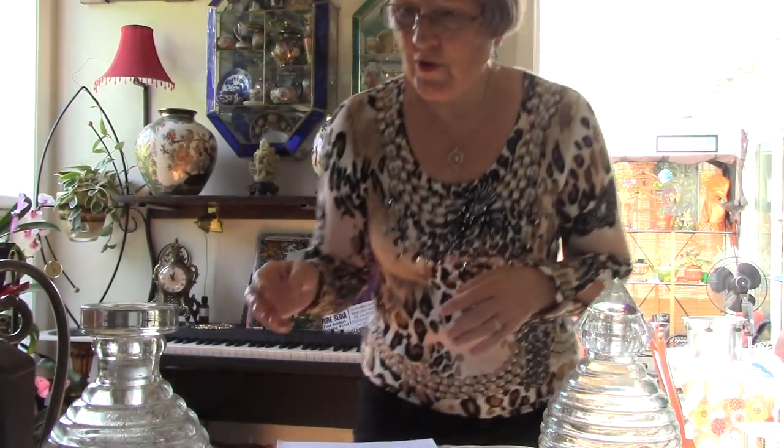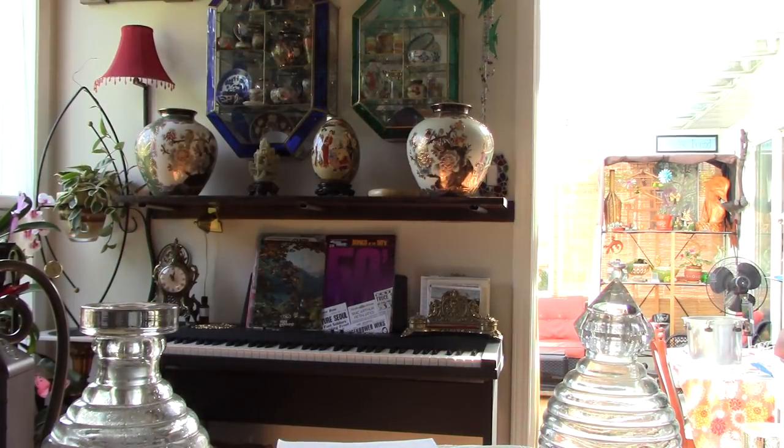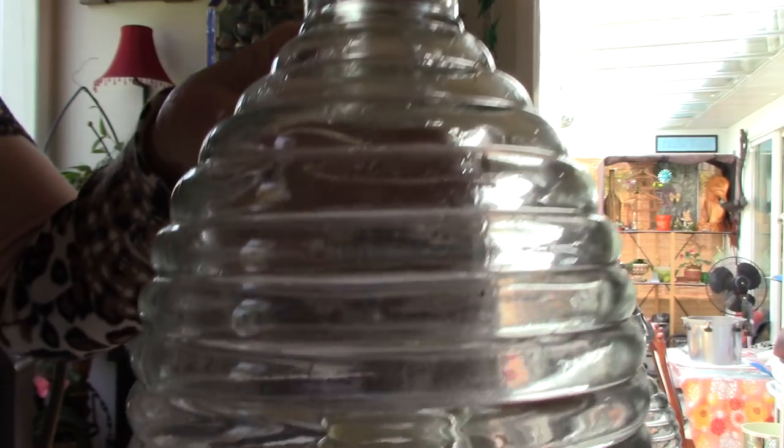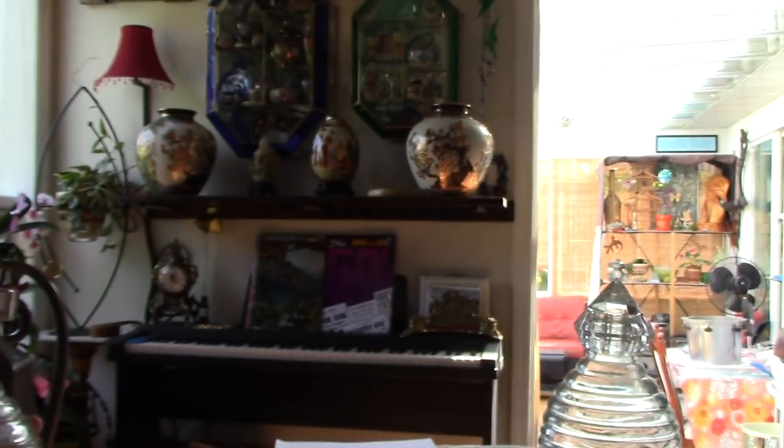Besides the apple cider vinegar, you need some decaying organic matter in the trap to make it work effectively. I threw a piece of peach in mine since I was canning, but a piece of banana or banana skin works great — just try to get it into the bottle. Let me show you a close-up — you can see the flies flying around inside with the peach and the apple cider vinegar. Yes, it really does work.